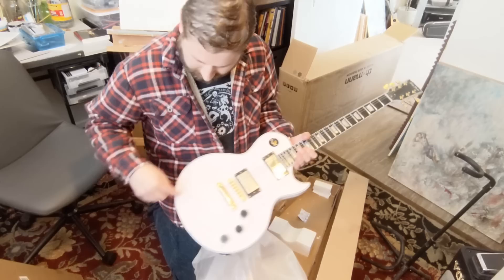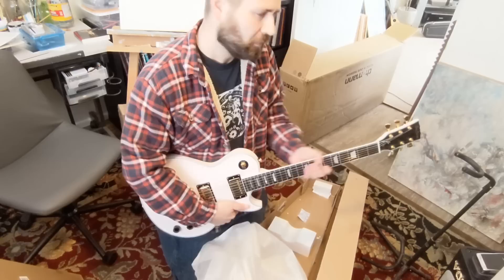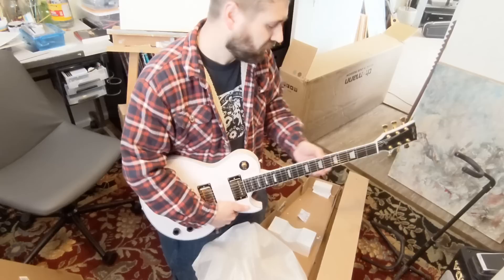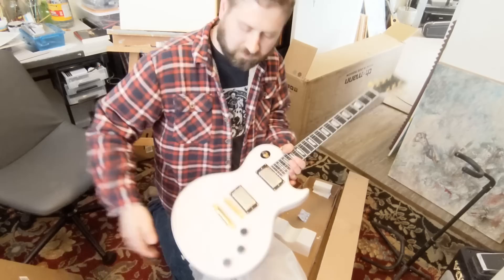The frets feel decent — pretty good. That's not the B-stock issue, I mean. It feels every bit as good as the SC 550 I had, maybe not quite as good as the Fusion T, but yeah.